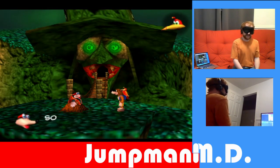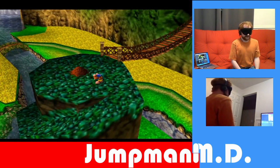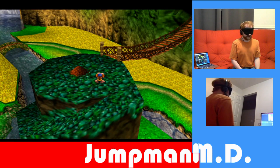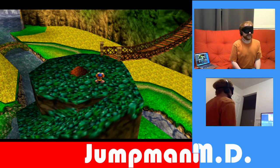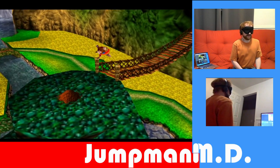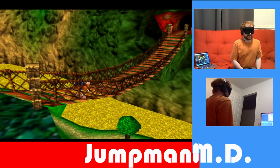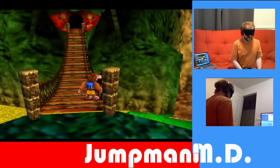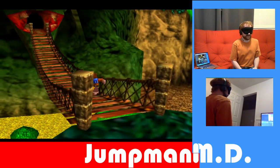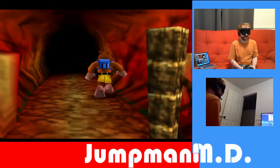Alright, we did it! We cannot beak barge, because that will make us talk to Bottles again, because it involves pressing B. So... put the camera behind us, and up. And that's Spiral Mountain blindfolded!